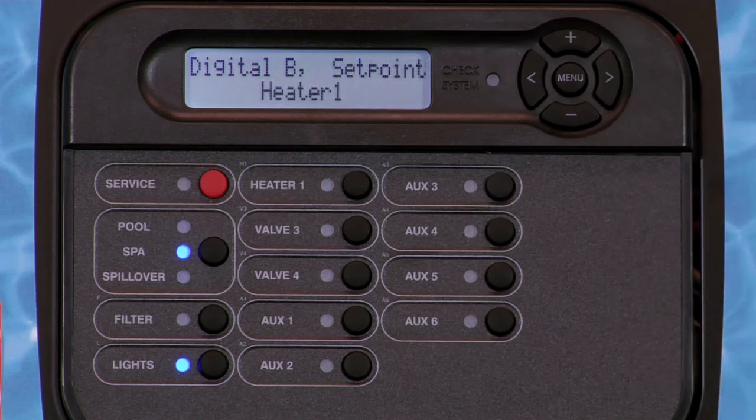You also have the option to select and set the set point temperature for the heater chosen. If multiple heaters are enabled, pressing the plus or minus key will scroll through the available options to select.